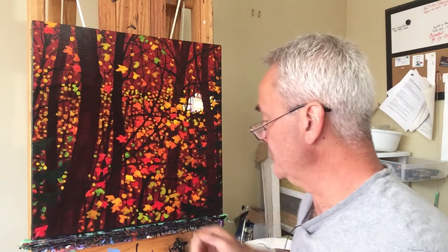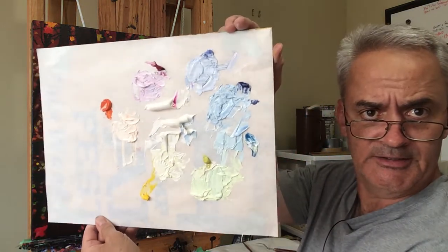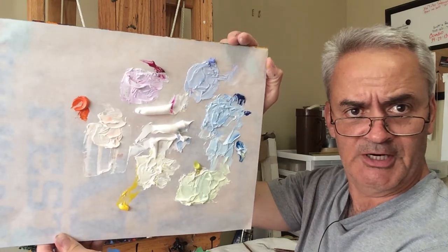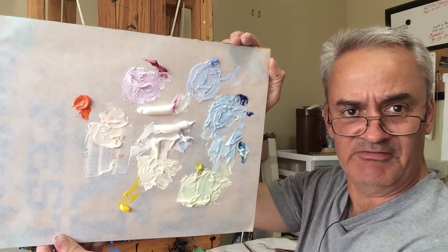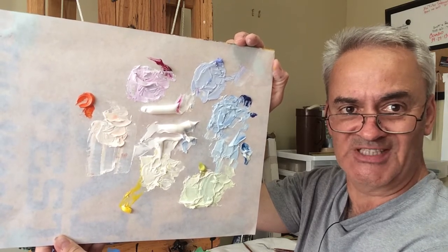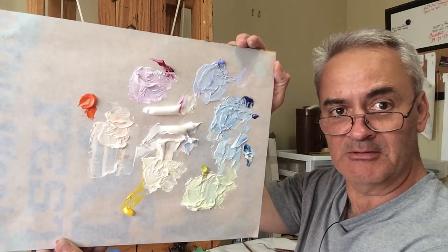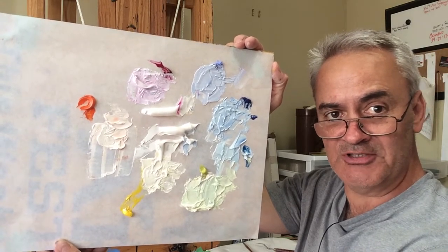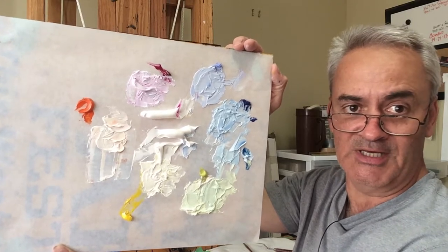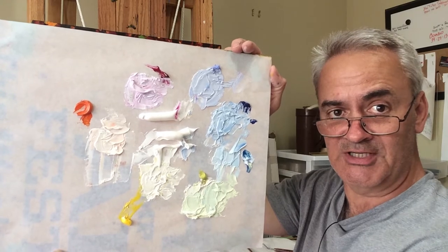I'm ready to start painting the sky. Let me just adjust the camera here. I'll show you my palette — there's not too much reflection. You can see these colors are all very light, but they go from a dull blue being the darkest, then around to a brighter, more intense turquoise blue, then into a green, a yellowish green, a yellow, and then around the other side into orange and then magenta.